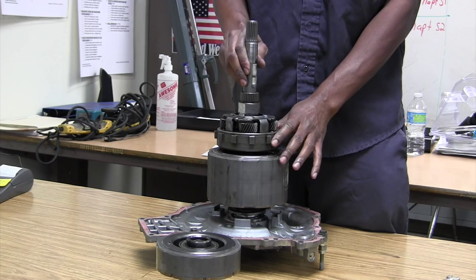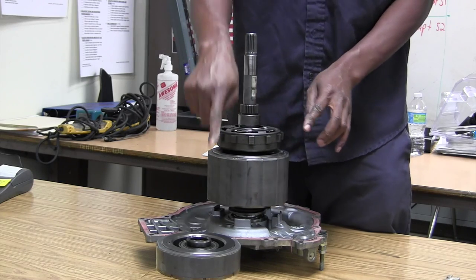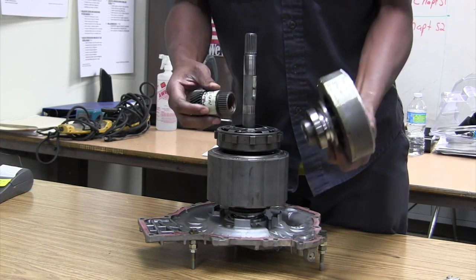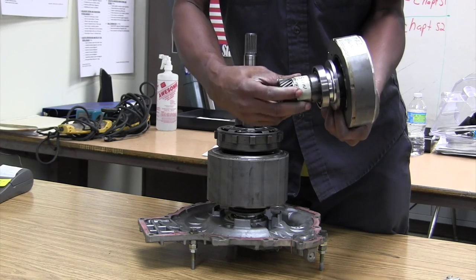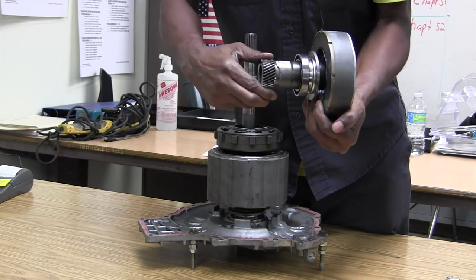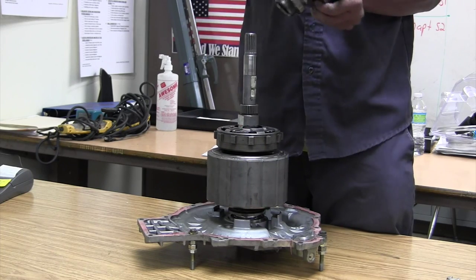I've got my carrier — the pinion gear sits inside the ring gear. My sun gear slides inside the carrier. My MG1 and ring gear are connected together. My sun gear and my MG1 are connected together. So when MG1 turns, my ring gear turns — they spline together. Sun gear, MG1.